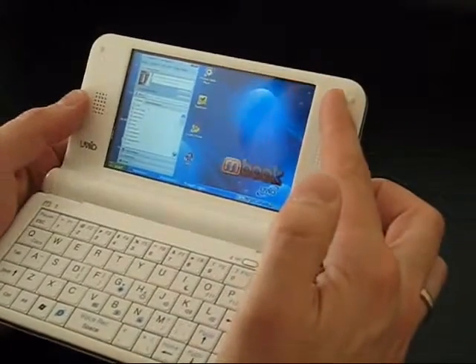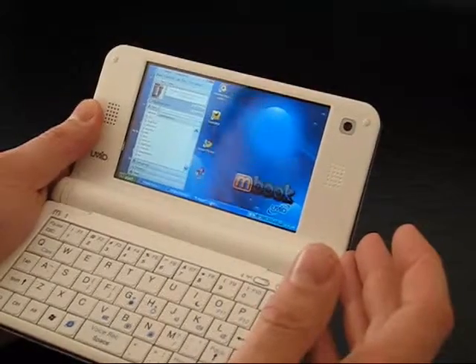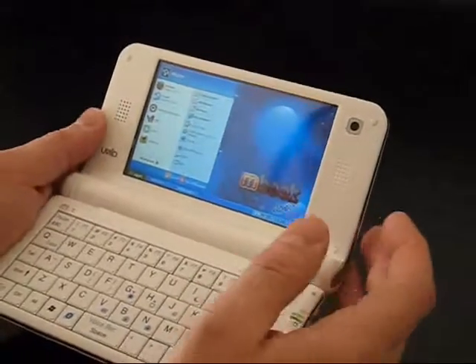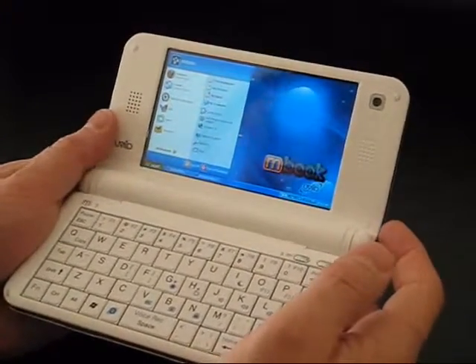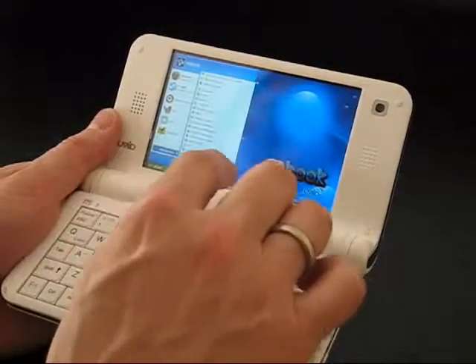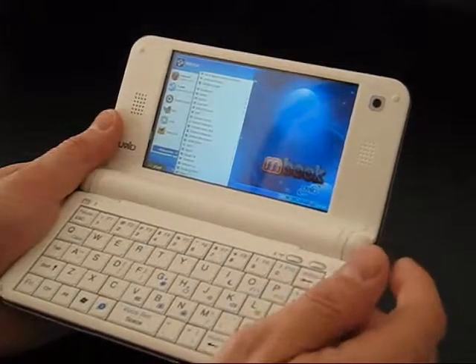It's powerful enough for most operations. For example, Skype video works out of the box — the webcam is very good and there's enough processing power for a reasonable Skype video experience. There's also enough power to do basic video editing, a good amount of photo editing, and use of fairly heavyweight programs like OpenOffice.